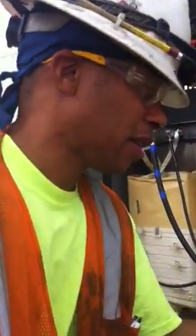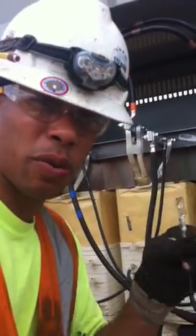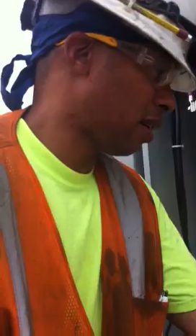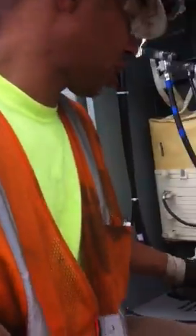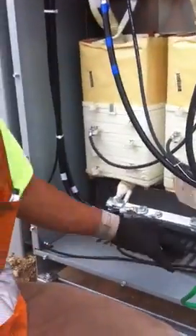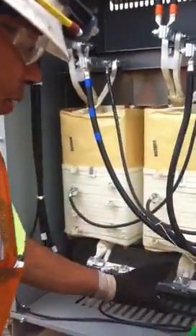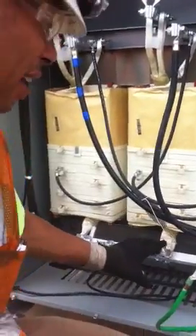So the next thing we want to do is put a lug on the number six wire. You can also put a grounding terminal lug on the X0 itself. And this is the X0 right here. Sometimes the X0 is up here somewhere, but for this transformer, the X0 is right down here.